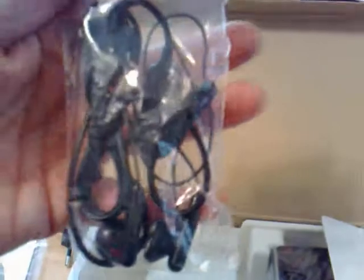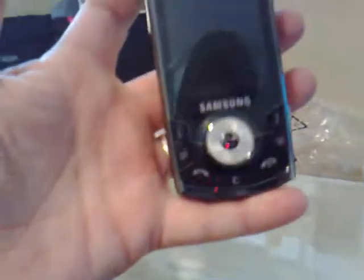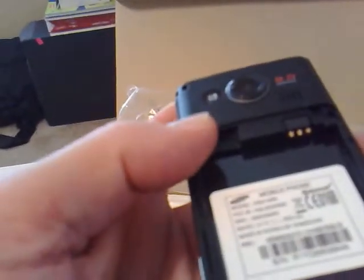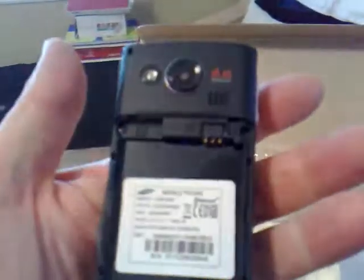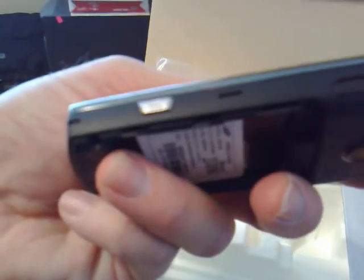And then we have the headset. The device also has the ability to connect to the 3.5mm headset. There's the device — very light, nice and light. You can see on the back we've got the slot for my SIM card. The battery is sitting on top. On the rear, we've got a 3 megapixel camera. No front camera on this device — no problem, I never use video calling anyway. And here we've got on the side, a micro SD card slot.